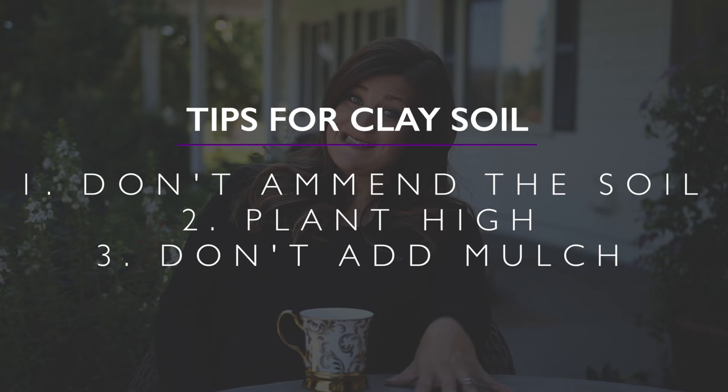The third thing is to not add mulch. This is a hard thing for me to skip because I like to add mulch to all of my flower beds — I like to add it when I plant new things because it does make everything look nice, fresh, and clean. But butterfly bushes do not like the extra moisture that mulch retains. So when you either plant a new butterfly bush or you're going into your flower beds to add your mulch on, usually on an annual basis, just make sure to steer clear of the butterfly bush and give them a little bit of clearance.